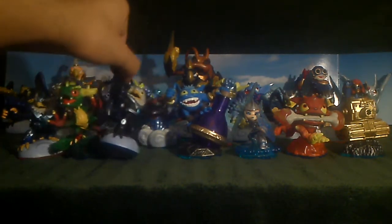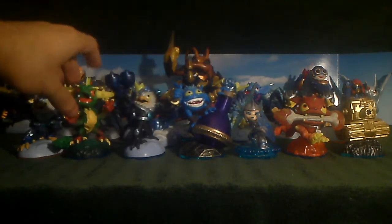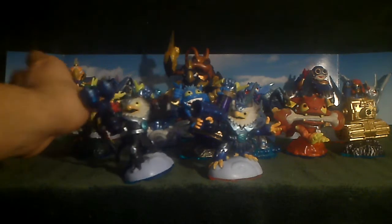This'll be interesting — Series 1 versus Series 2. And both together, very nice.